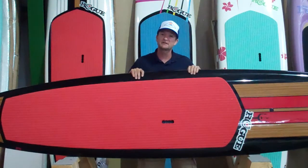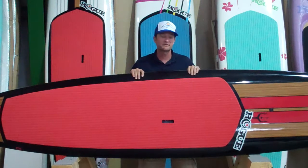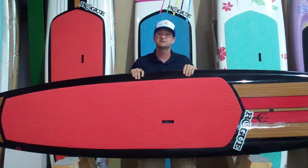Great board for touring up and down the coast, touring on your lakes and rivers, but also great for catching some fun surf.